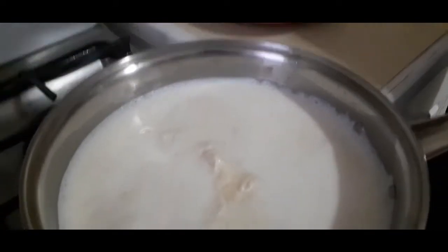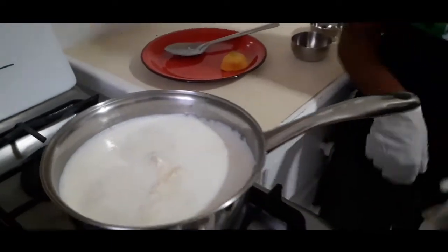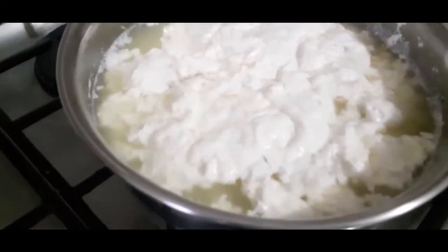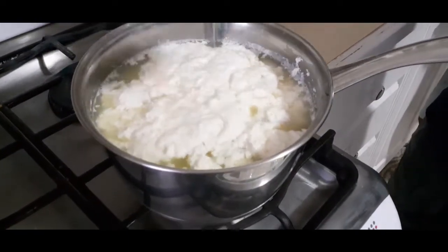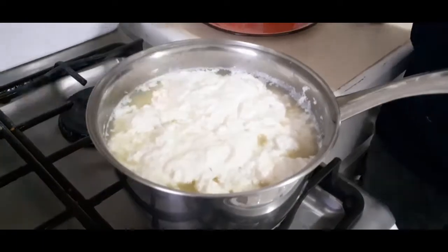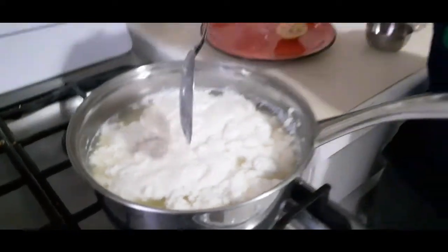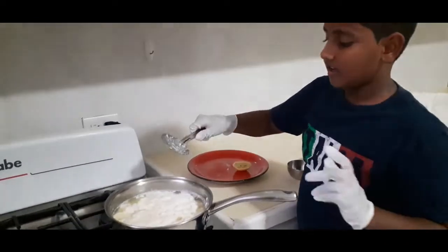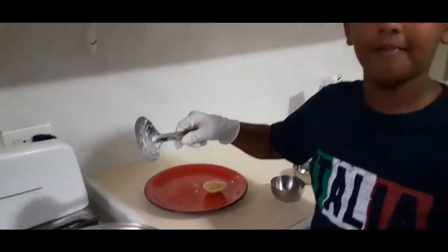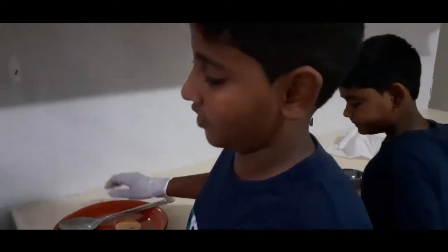It smells pretty good. The smoke is coming. We just have to wait. So guys, look at the paneer — it looks so good. It's like spongy. Now we're going to strain it. You can see the lemon juice is on the side because the paneer doesn't absorb it — it just takes the flavor from the juice and lets the juice go.